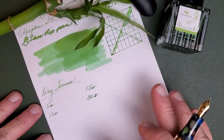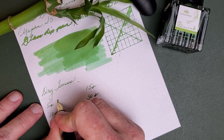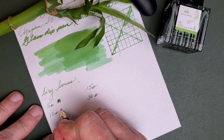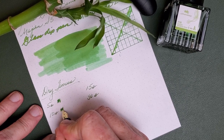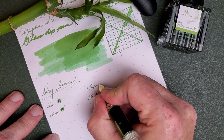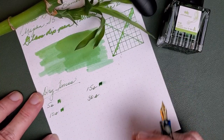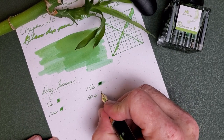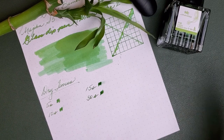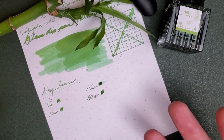Now let's do some dry time testing. Five seconds... ten seconds... thirty seconds. So by 30 seconds it is definitely dry. It's a pretty quick drying ink.